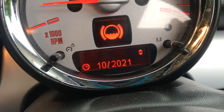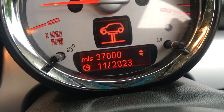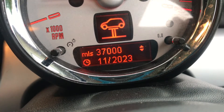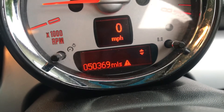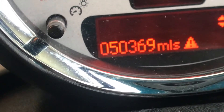October 2021 before she needs brake fluid — we've just changed the brake fluid. 37,000 miles or November 2023 before she needs a major inspection. So she's all good to go. The mileage is 50,369 miles.